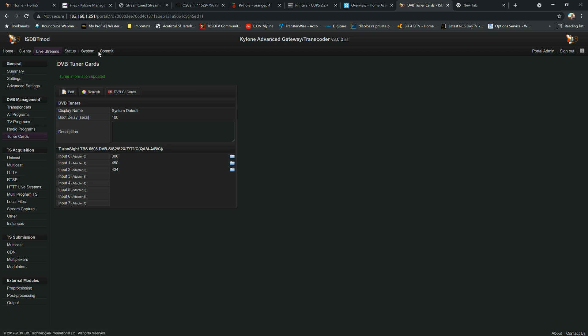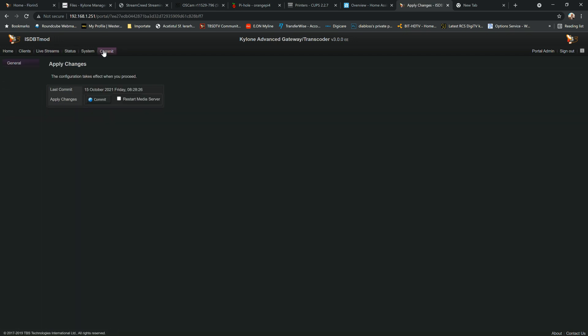Now I'll hit the commit button. As I mentioned in the previous Kylone video, the commit with restart media server is the most important function. Any change you make will not take effect until you apply the commit with restart media server — the change won't be recorded by the kernel or the entire system. It should take up to one or two minutes depending on your configuration.